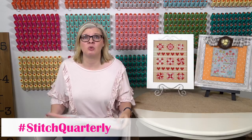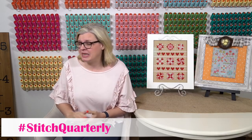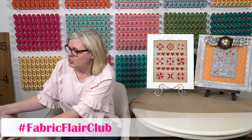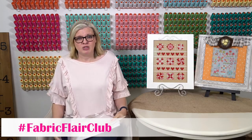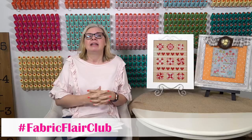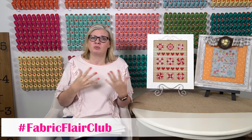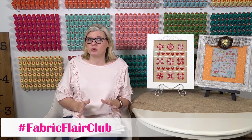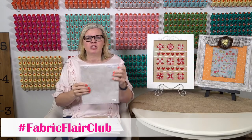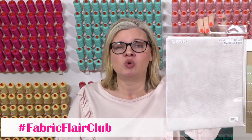We also had a request through our new product request system for Fabric Flare, so we started a new club. It's called Fabric Flare 14 Count Aida Monthly Club. We're only doing the 14 count — not linen — because when we did the Wachell Club, everyone signed up for Aida and very few signed up for linen. It's a club where you get a fat quarter of 14 count Aida every month. It's $22.98 plus shipping and ships around the 15th of the month.